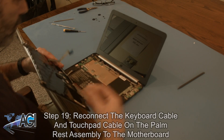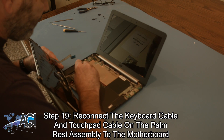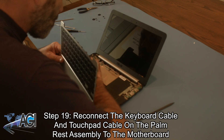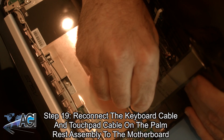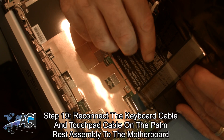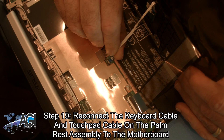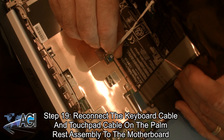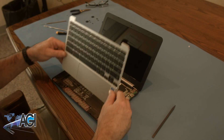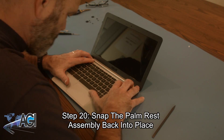Now, you will reconnect the keyboard cable and the touchpad cable on the palm rest assembly to the motherboard. Next, you will snap the palm rest assembly back into place on the bottom cover.